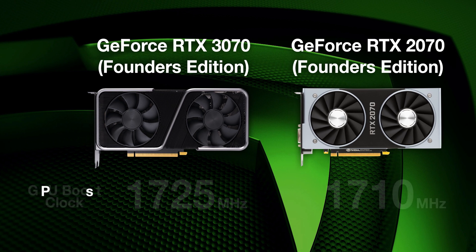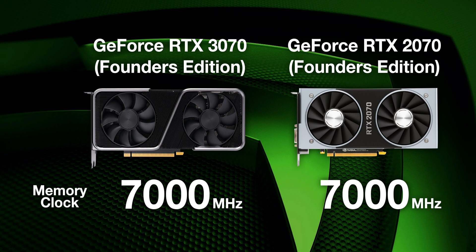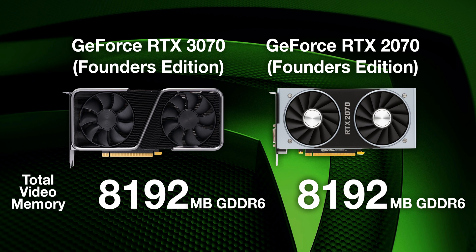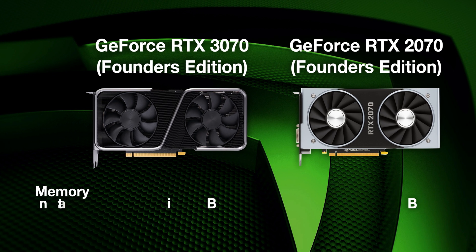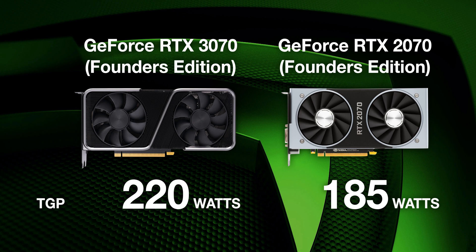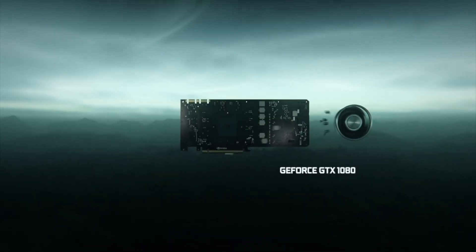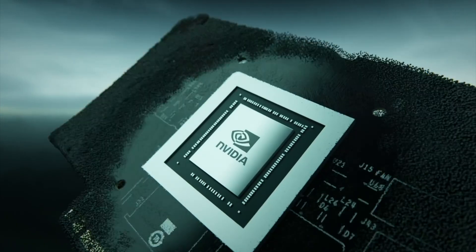The GPU base clock speed on the 2070 was 1,710 MHz and it's 1,725 MHz on the 3070. The memory clock is identical at 7,000 MHz, and memory is the same at 8GB of GDDR6. The memory interface is also the same at 256-bit, and memory bandwidth is 448 GB/s on both. The TGP on the 2070 is 185 watts and the TGP on the RTX 3070 is 220 watts. I think the leap from Pascal to Ampere is really going to be shown in its fullest form, especially at this price point. All Founders Edition cards have a three-year warranty, so that's a good thing.